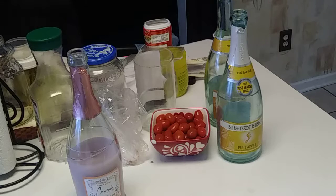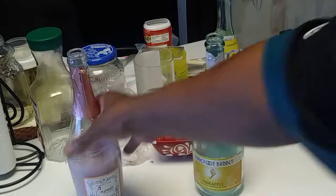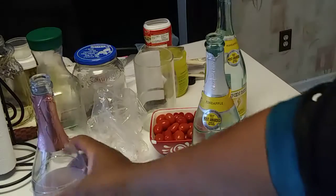Hello, I hope everybody's in good spirits and good life. This is a couple of champagne bottles that I've gotten, and what I've done is I made them into a candle.